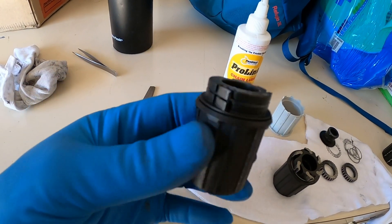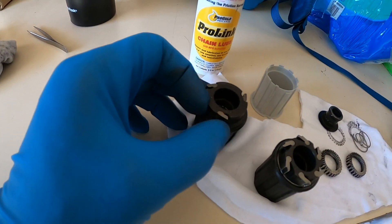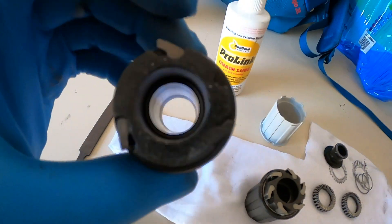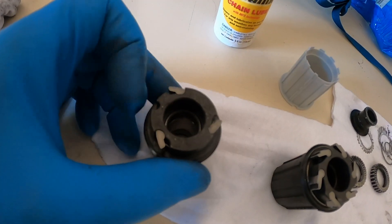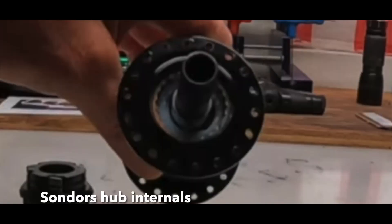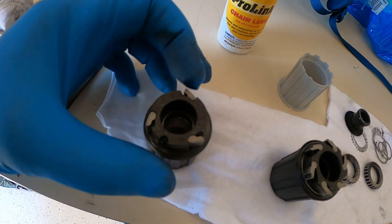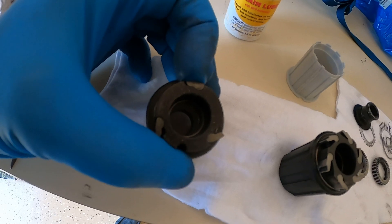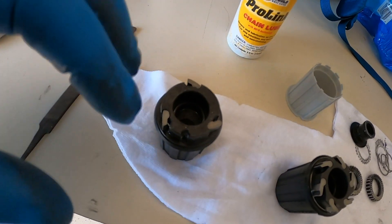This is your stock freehub body that comes on the Sondors — three pawls: one, two, and three. See how it's stuck? That's just from the residual grease these come with. These are supposed to react super quick. These are the things that bite on the inside of your hub and engage. Stock Sondors comes with three. They usually come heavily greased and they stick — they won't retract, they won't grab. And when they do grab, they grab at the wrong time and destroy the inside splines of your freehub.